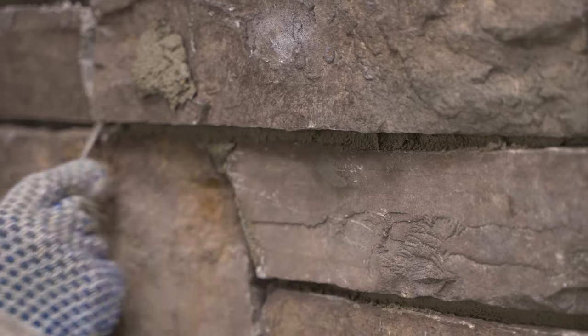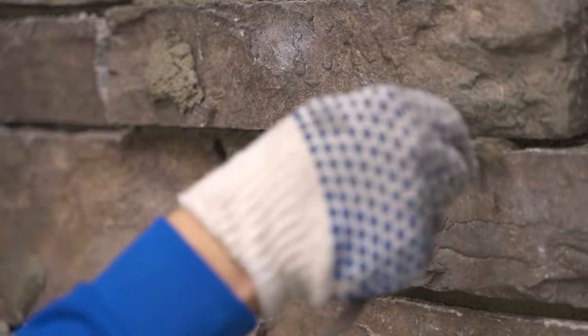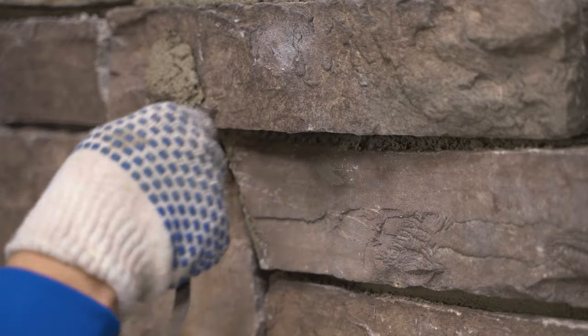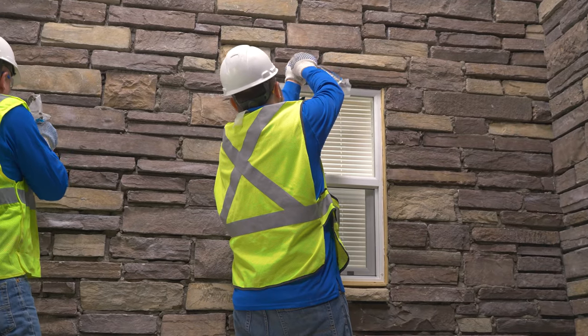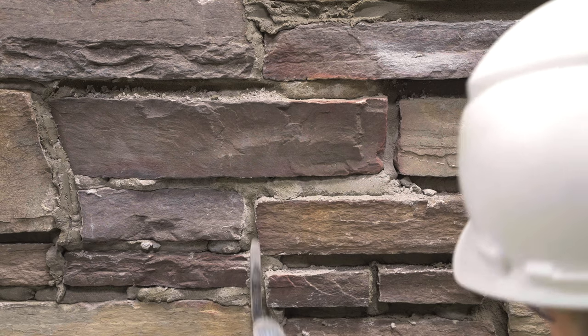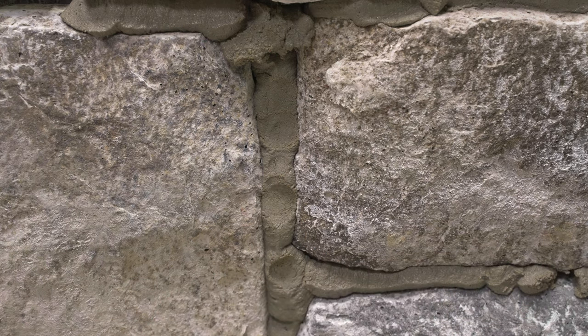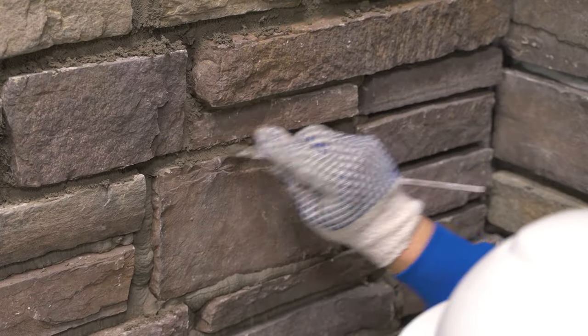Some setting bed mortar squeeze-out may interfere with your joint mortar during installation. Remove that squeeze-out or rake it out when it becomes crumbly. Do not disturb the stones as you rake and remove mortar. Do not grout more joints than you will be able to keep up with, as tooling mortar too early or too late changes the appearance.